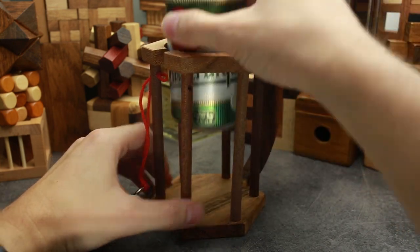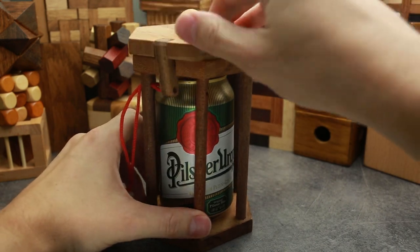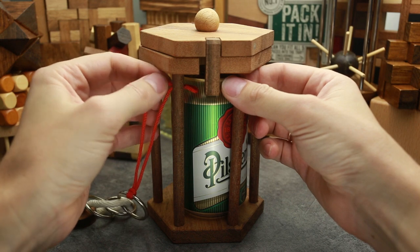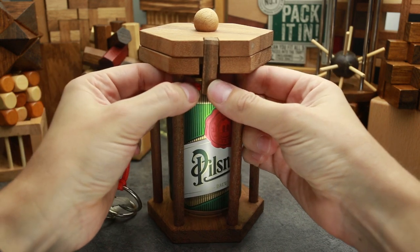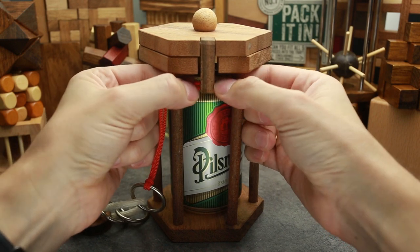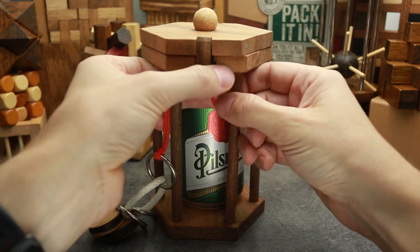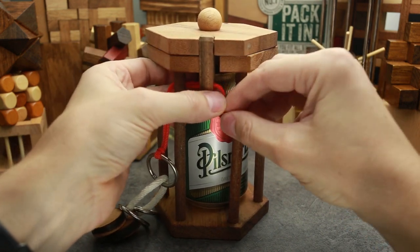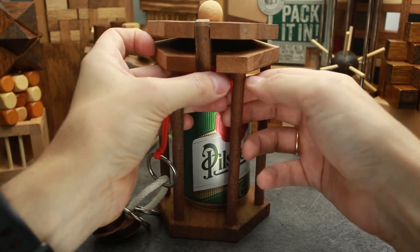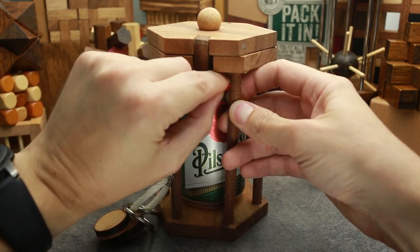If you want to put it back and lock it again, you have to put the beer in and put the lid down. Now we have to do the most difficult part, which is to put the rope through these tiny holes — first hole in the lid and the second one right here. This one is more difficult.